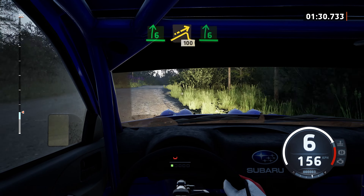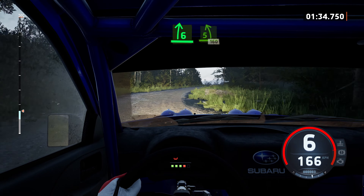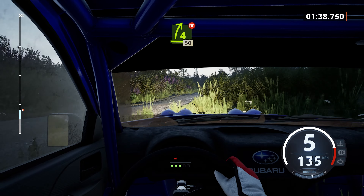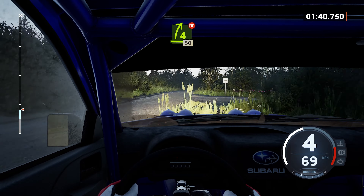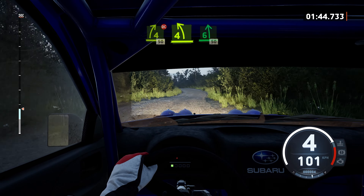6 right. 5 left short, over crest, 160. 4 right short, don't cut, 60. 4 right short, don't cut, 50. Late, 4 left of the jump, over 6, 50.